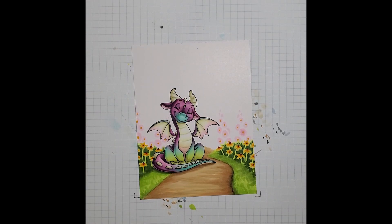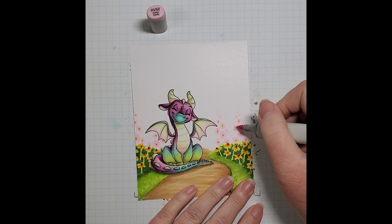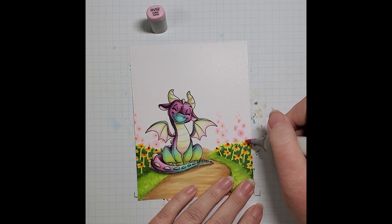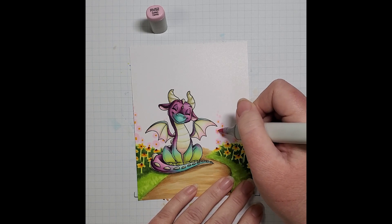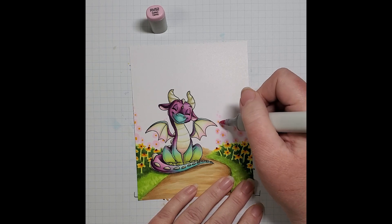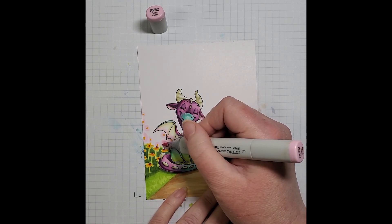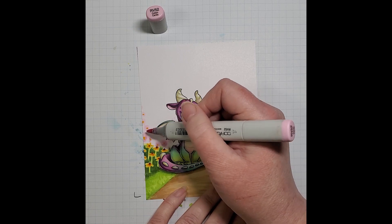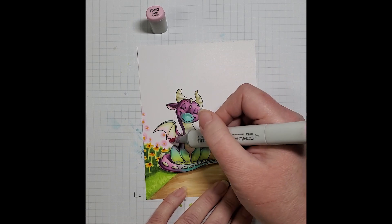Now we can start pulling our color from our yellow center, and that'll make it easier to reference the center of the flower. So I'm just going to pull my RV52 from that yellow, just like we did with our little yellow flowers below, kind of ringing around inside that base circle that we put down with the RV10. It's not precision coloring — it's basically just quick little dotting on of color, and we're not going to be doing any blending out; we're just going to let these colors stand.